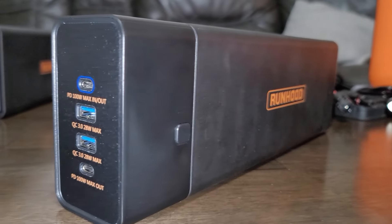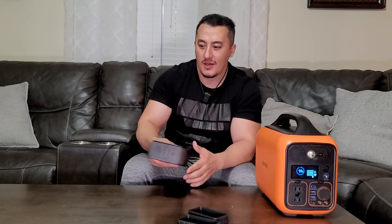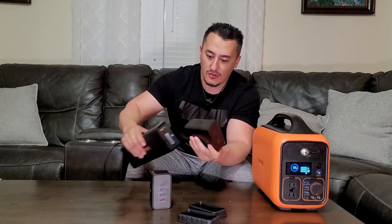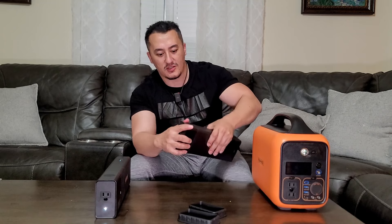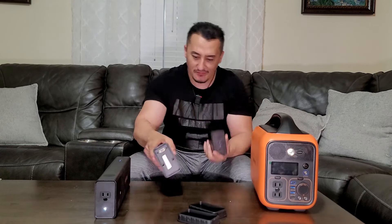The separate battery has two USB-A outputs and two USB-C ports, and it also charges via USB. The designers really thought through every single part. If you don't need USB, you can connect the AC output module — just plug it in and now you have AC output. The battery indicator shows your charge level, so if you only have half a battery, that's still plenty for many use cases.